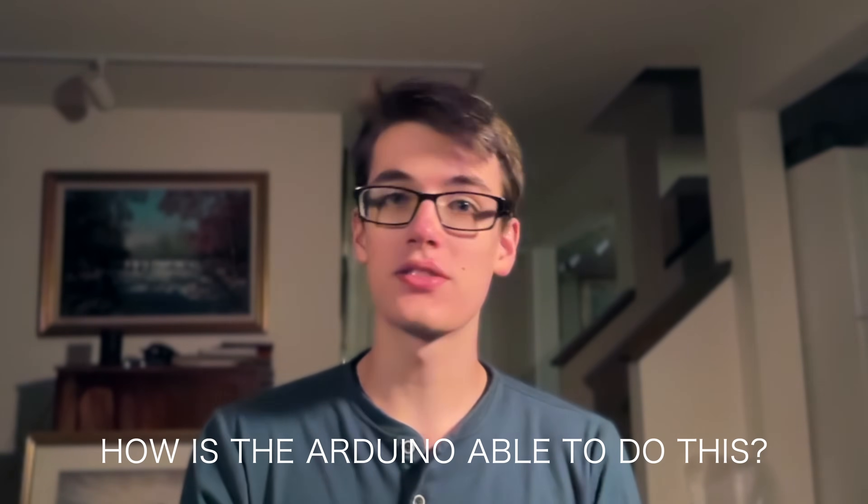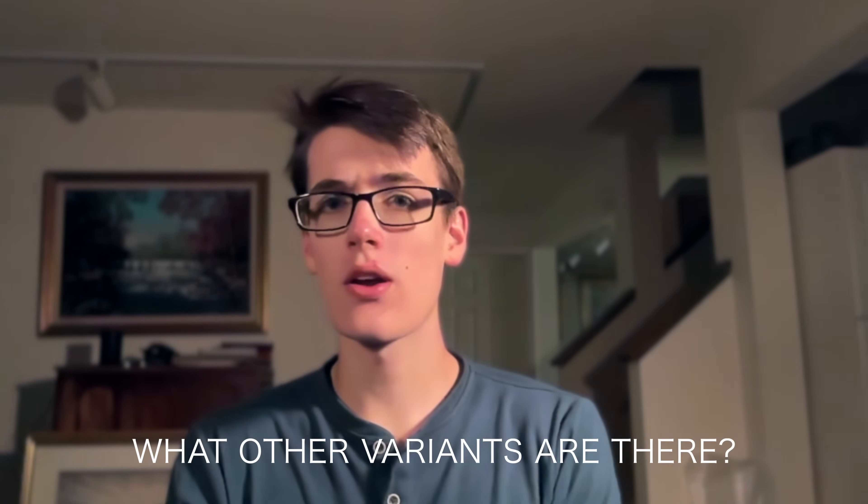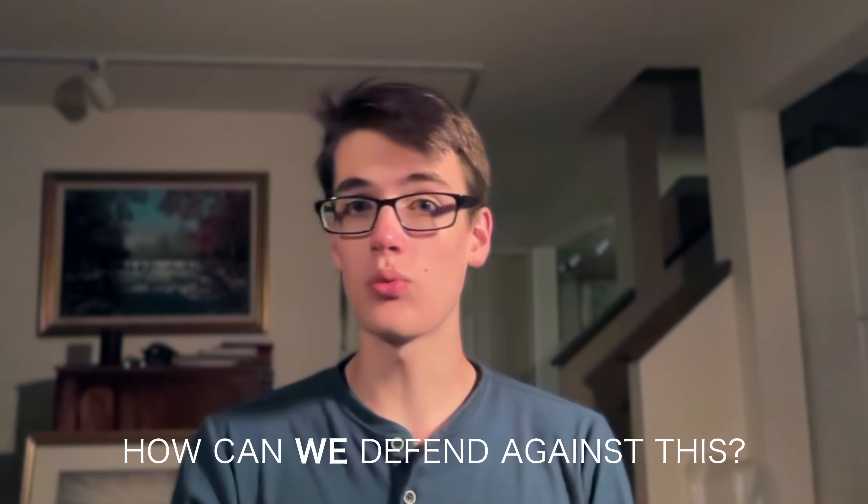But how is the Arduino able to pull this off? What other variants are there? And most importantly, how can we defend against this? I'm going to answer all of those questions and a few more in this video.